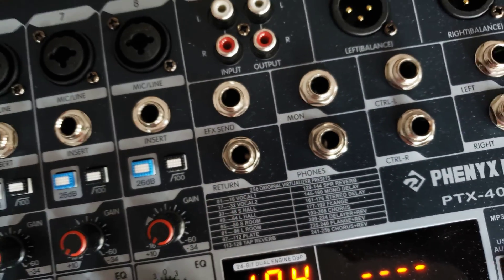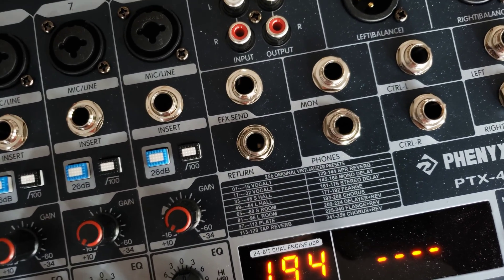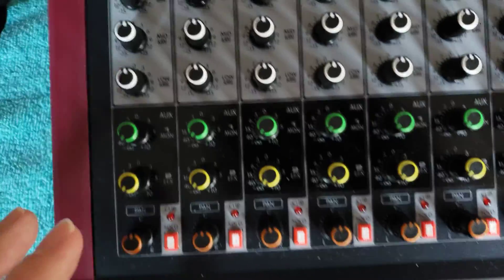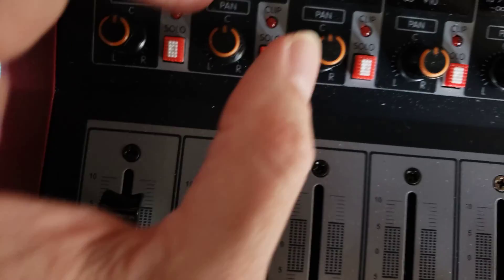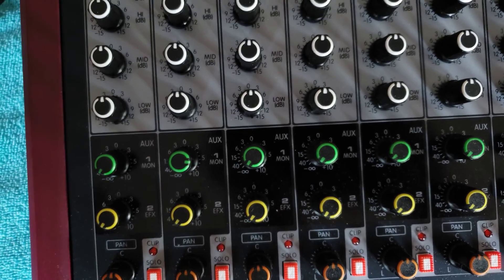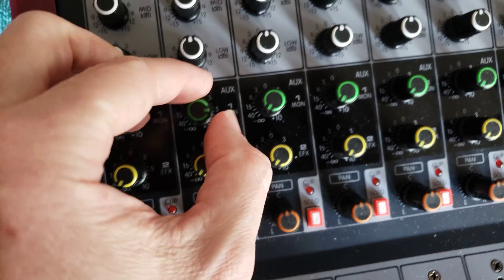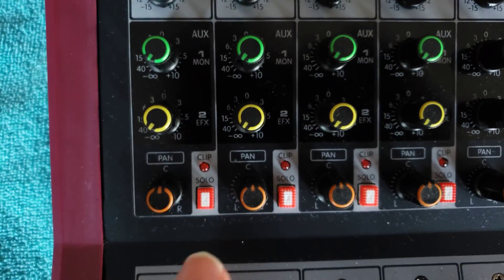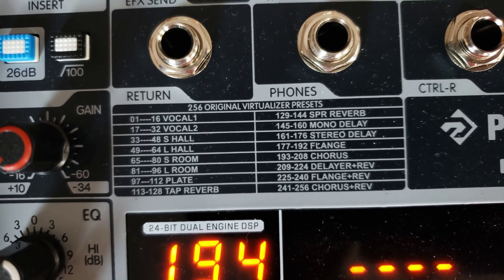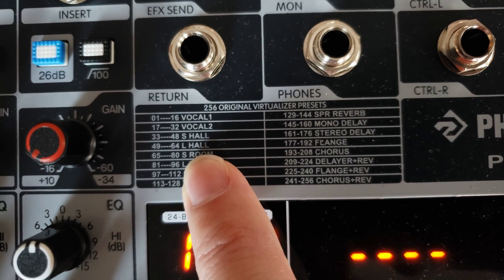What's cool about the auxiliary output is that you can send it to, say, a headphone distribution amplifier when recording someone. For example, if this were a drum kit and the drummer said 'I want more kick drum in my headphones,' you can increase the auxiliary send level for that kick drum channel without affecting the main mix or recording. The second auxiliary output on this board goes to the built-in effects unit, which includes things like vocal reverb and various other effects.